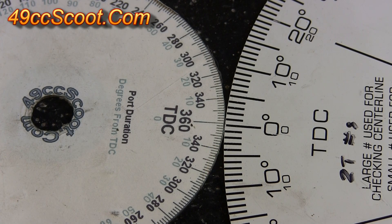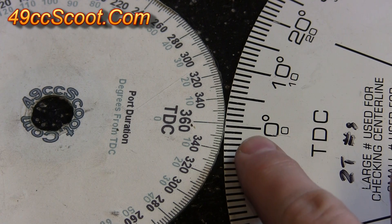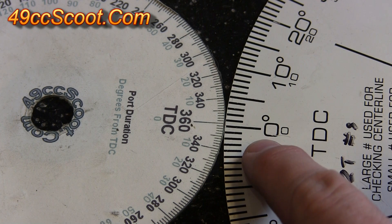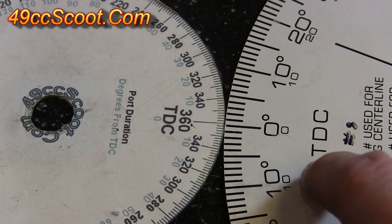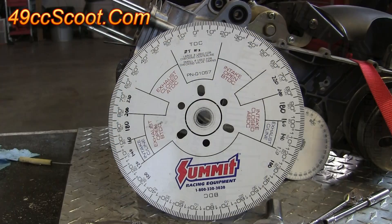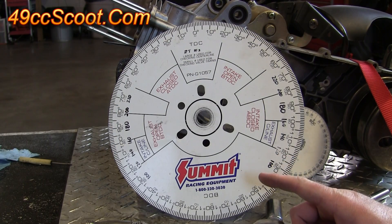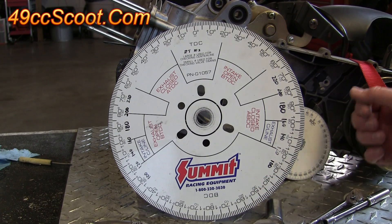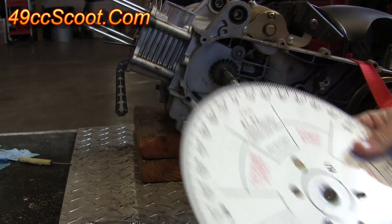If you will be using a degree wheel regularly I would highly recommend spending the money on a larger one like this one on the right hand side. The reason is, if you look at the degree marks, you get a much wider space between each degree marking on the larger wheel and that gives you a higher degree of accuracy. You can buy degree wheels much larger than this one, but I wouldn't suggest going above about 12 inches for a scooter because you kind of run out of space.